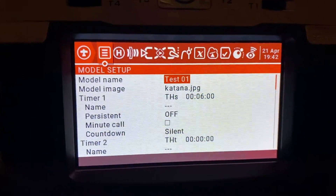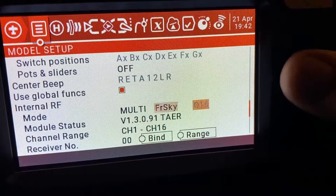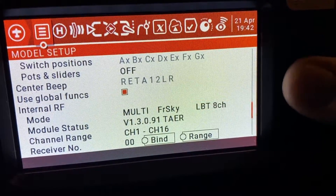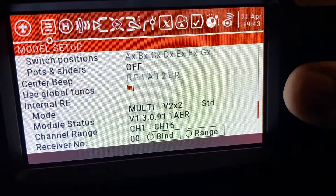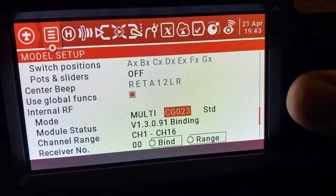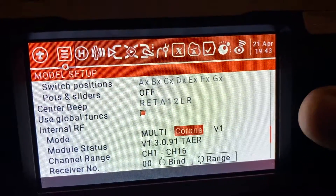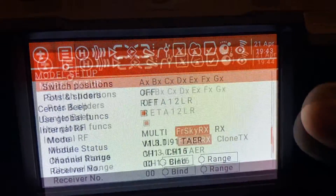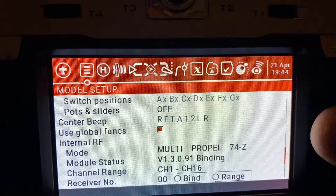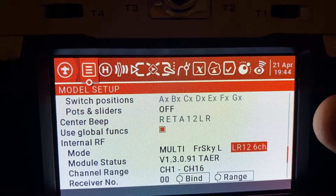My first interest was to go in and have a look to see whether I could find the L12 protocol. I scrolled through and got to the FrSky folder — I had the D16 and D8, but no L12. So I started flicking through all the other protocols, which was quite a list, looking for a new FrSky one. I was starting to get a little bit despondent — I found another FrSky but no luck. Then — whoa — there it was: FrSky L, and LR12.